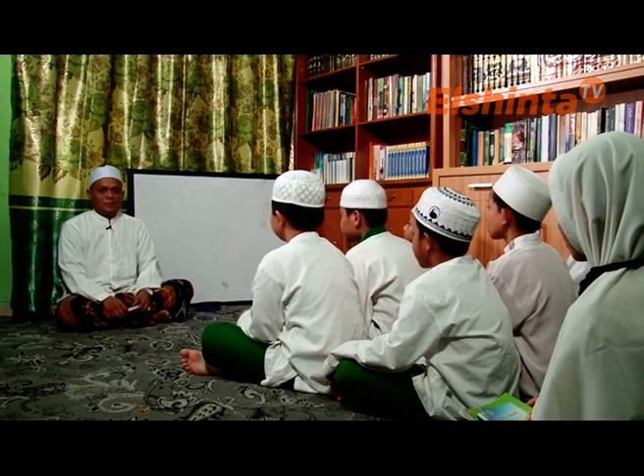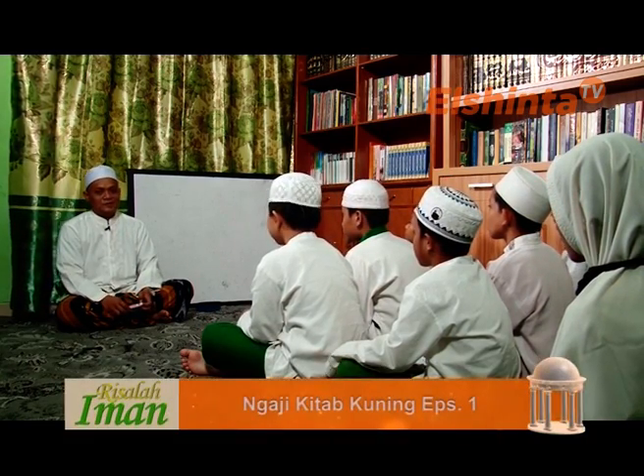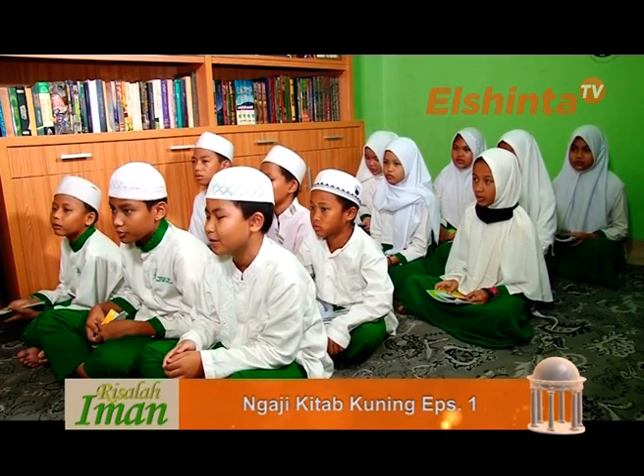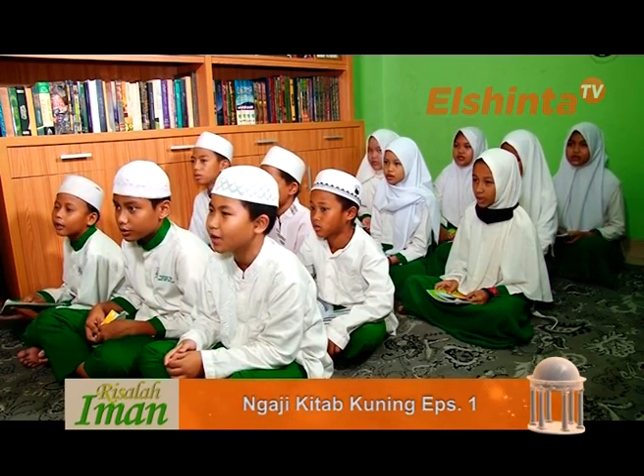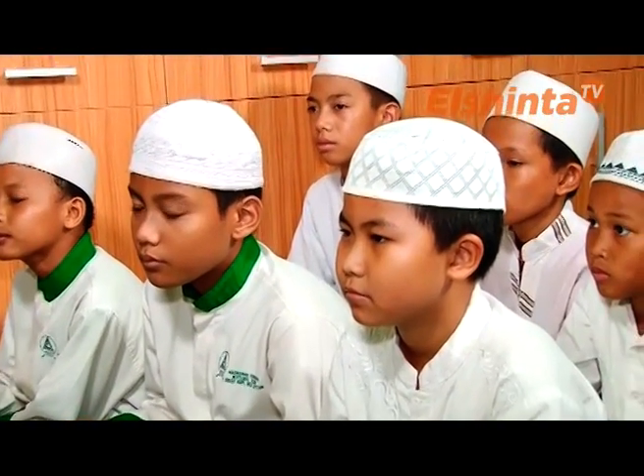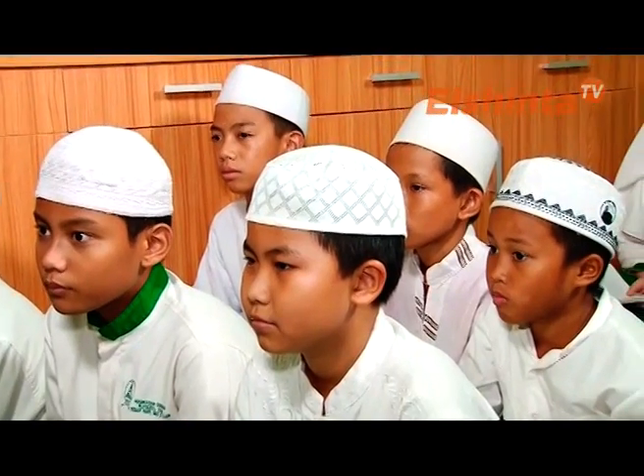Assalamu'alaikum warahmatullahi wabarakatuh. Waalaikumsalam warahmatullahi wabarakatuh. Pemirsa El Sinta TV yang dicintai oleh Allah SWT. Hari ini saya bersama santri-santri Miftahul Ulum. Kita akan belajar bagaimana cara membaca kitab kuning.